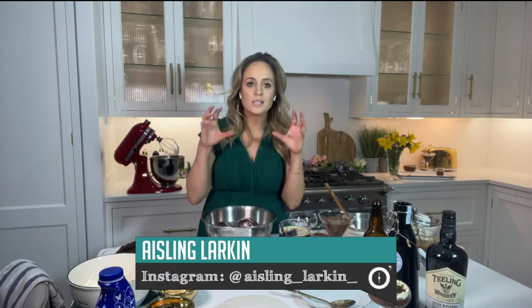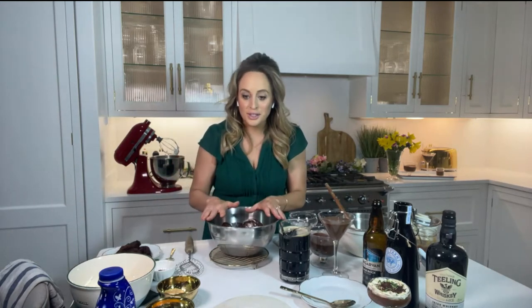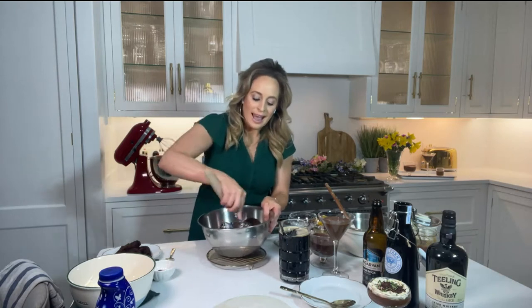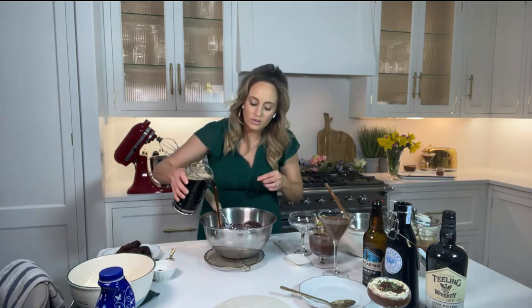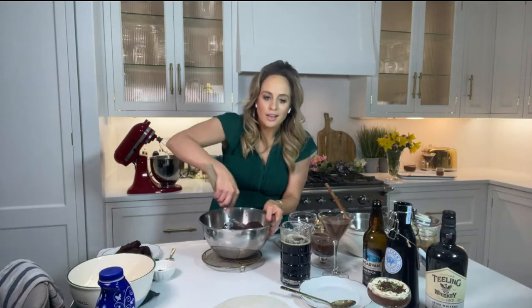We're going to start with the chocolate stout mousse. I've melted 250 grams of dark chocolate, 50 grams of butter, and into that I'm adding 50 grams of brown sugar and three egg yolks. This makes a thick, fudgy ganache base for the chocolate mousse. Next up goes 100 ml of stout — I'm using a local Dungarvan stout, which is really lovely and complements the chocolate beautifully.